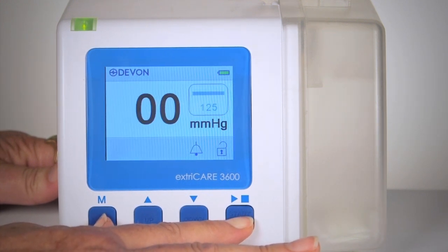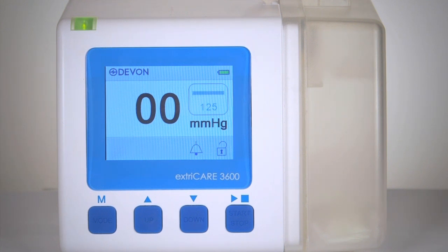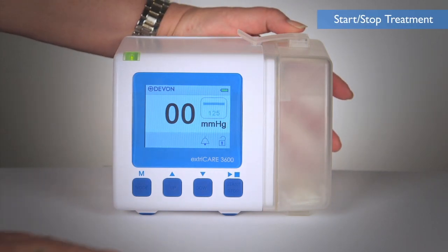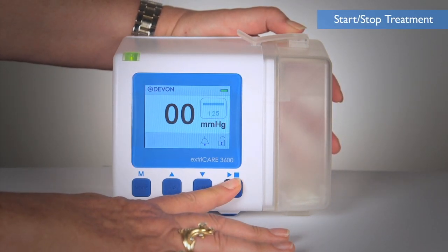If an alarm sounds when the device is locked, the backlight to the screen will turn on and the alarm will display. To start or stop treatment, press the start-stop button for 2 seconds.